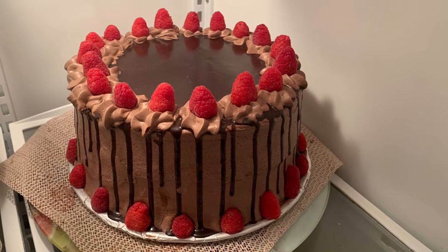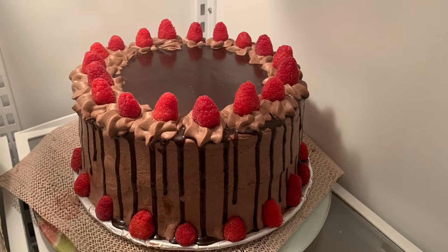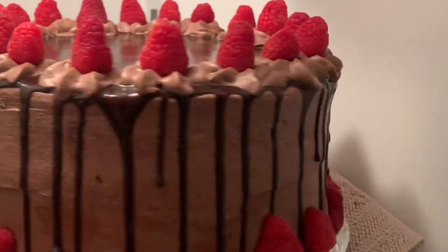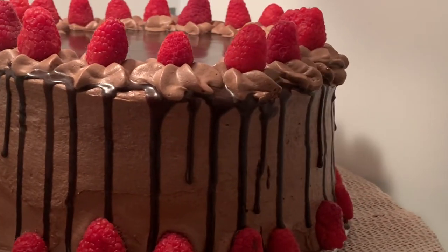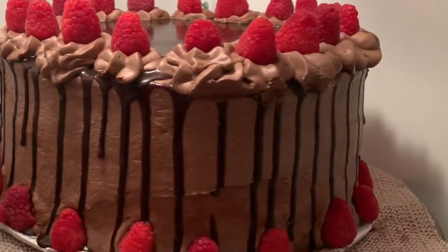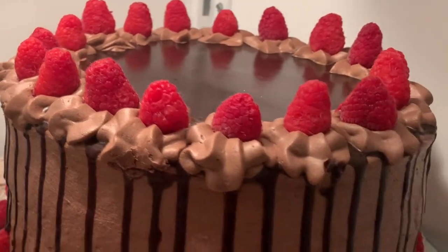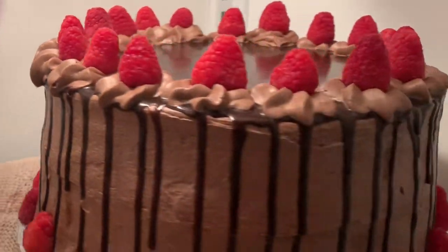Hello everyone, welcome back to my channel! This is Alfreda, Canadian Miss Doug. Today I am super super excited to share with you this beautiful, delicious, super moist, decadent chocolate cake with chocolate cream cheese buttercream frosting plus the chocolate ganache drip.